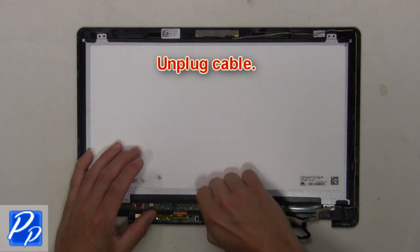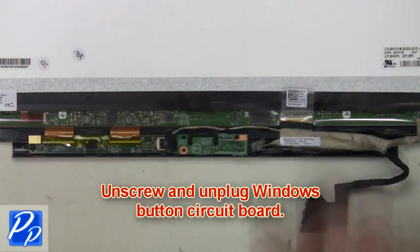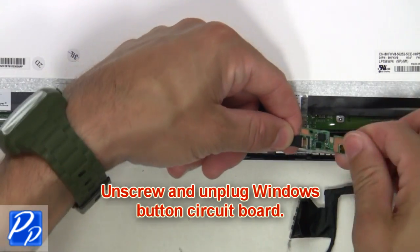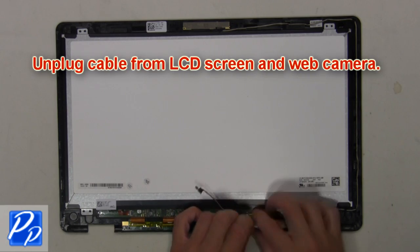Next, unplug the cable. Now, unscrew and unplug the Windows Button Circuit Board. Now, unplug the cable from the LCD screen and web camera.